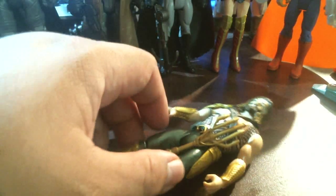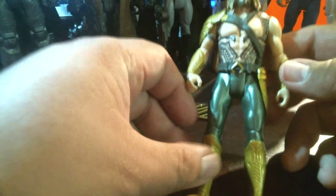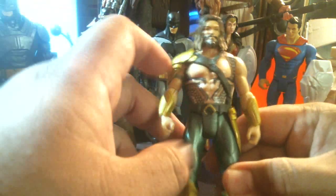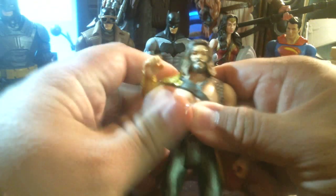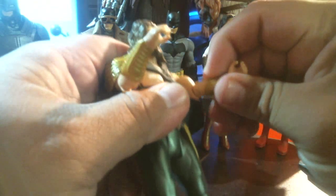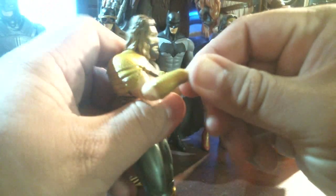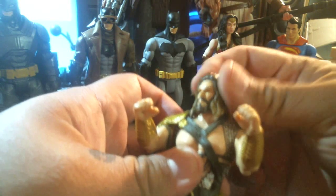We're losing the audience, we're five minutes in. All right, 1080p at its finest — a moment of clarity. There he is. Bends at the elbow, shoulder moves up and down — no ball joints in the shoulders, no wrist joints. That's sad.